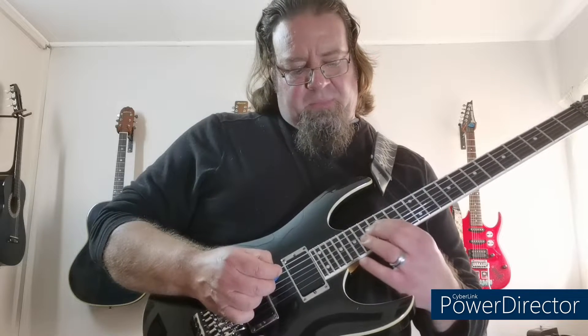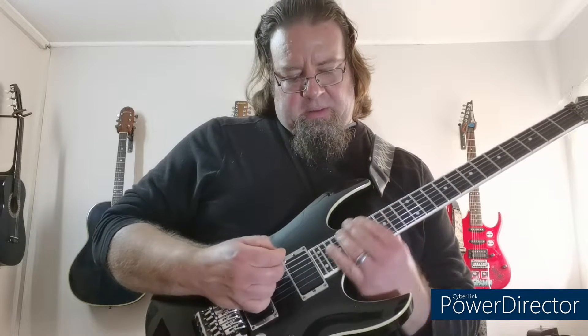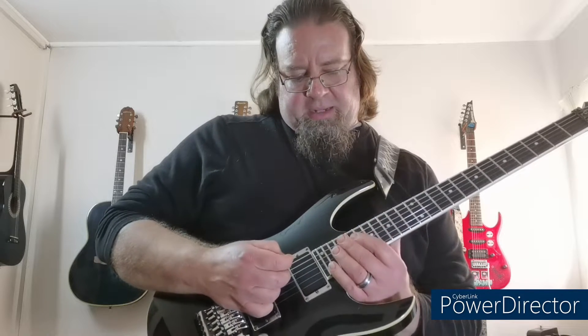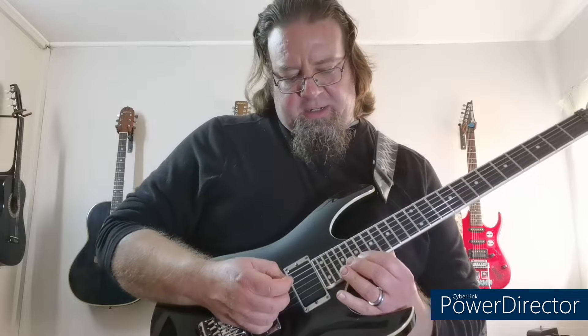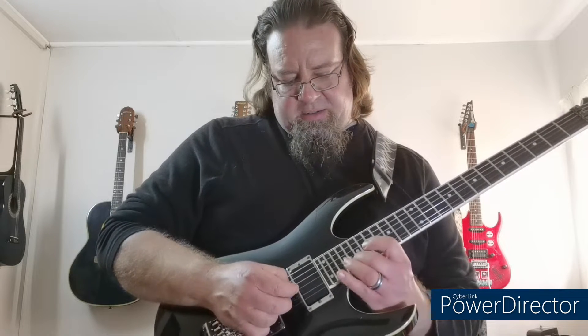Then I hit on the 4th string: 16, 17, 19, 19 — my string scale. I hit the octave which is on the 2nd string here on the 19th fret, 20, 22.